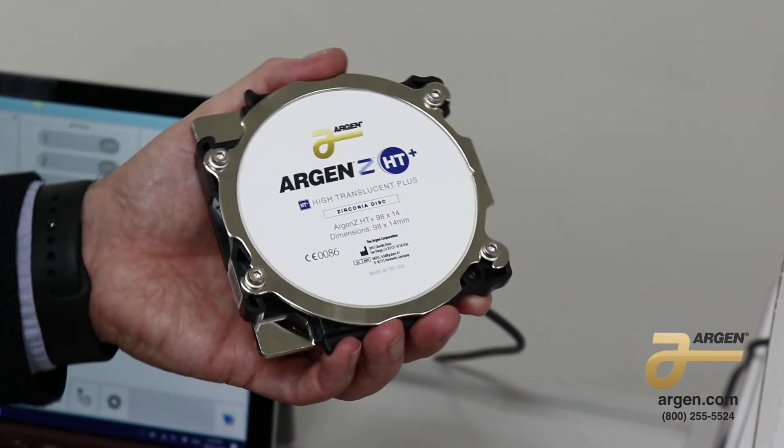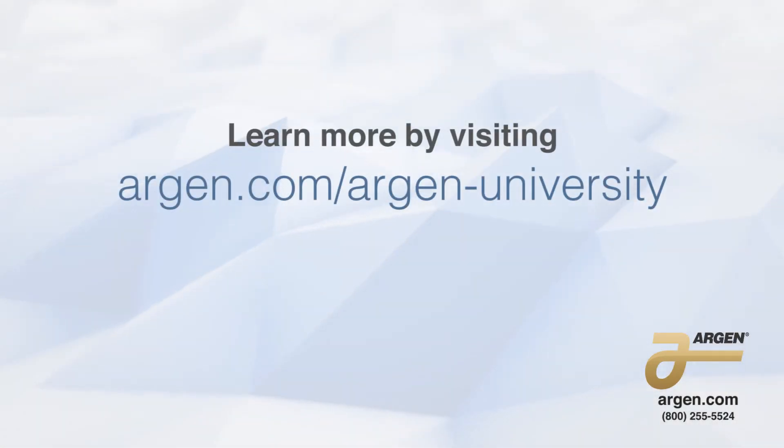This disc is now ready to insert into the mill. Here we go.